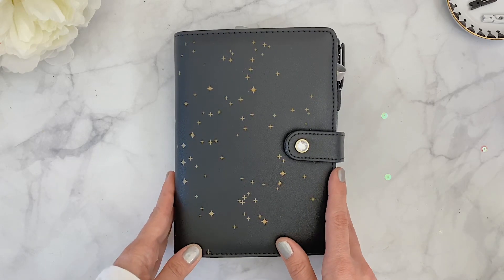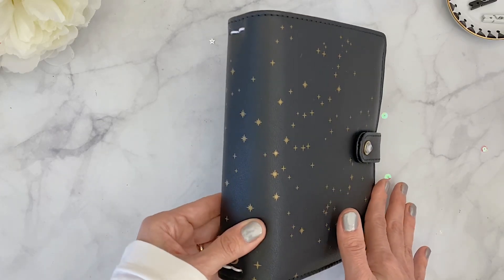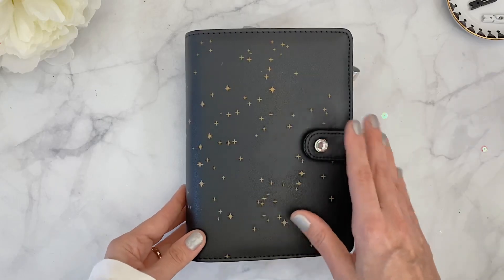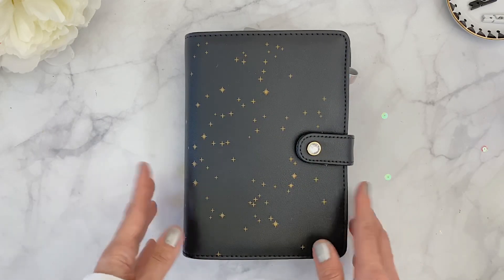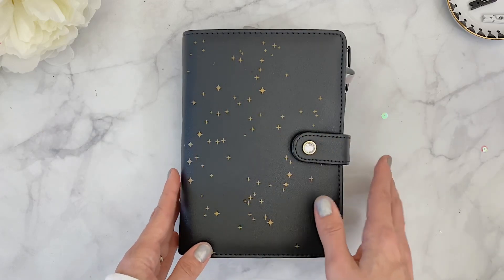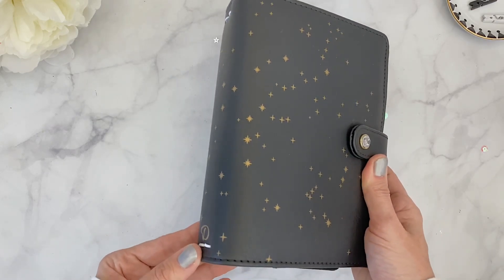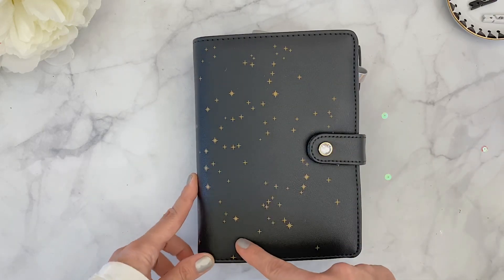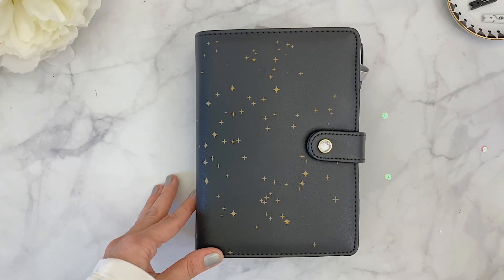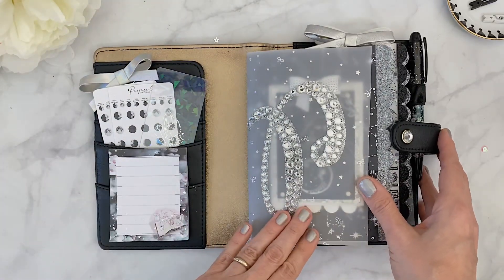I came across this disc agenda that I actually had in my stash for the longest time and completely forgot about it because I don't use a disc agenda. I think it was gifted to me at an event. What I did is I transformed the disc agenda into a traveler notebook because I saw that six inserts would fit inside it.